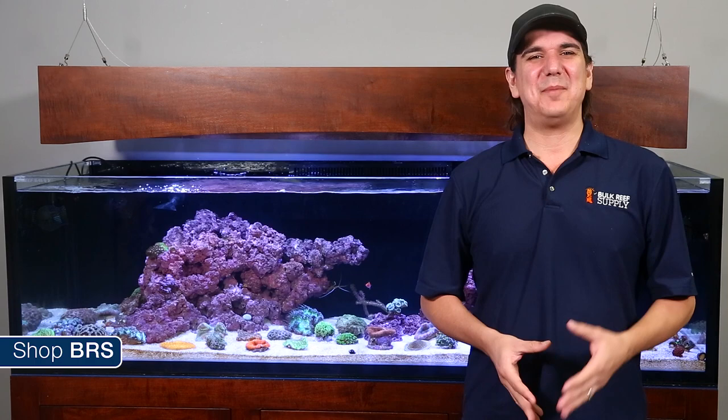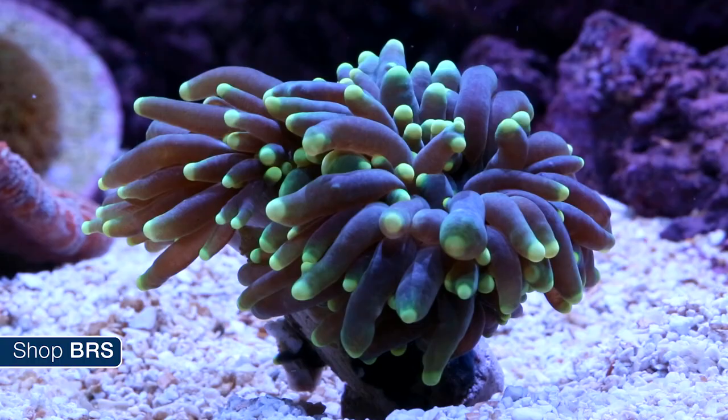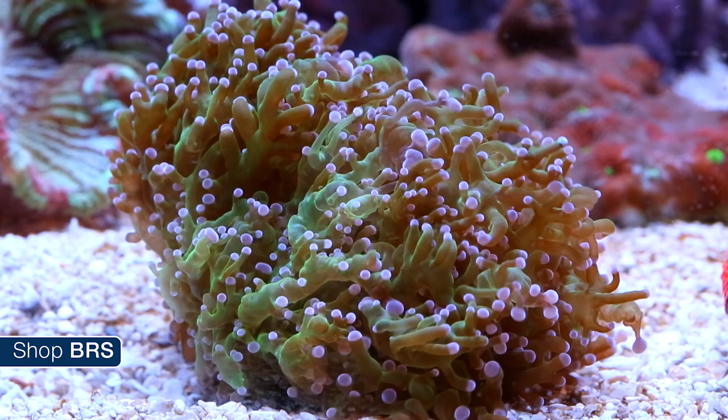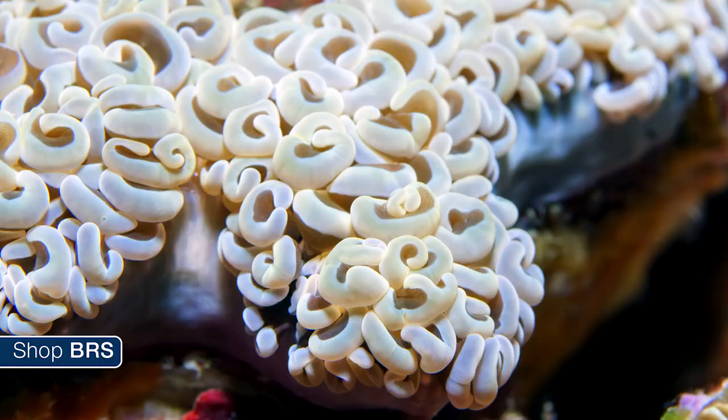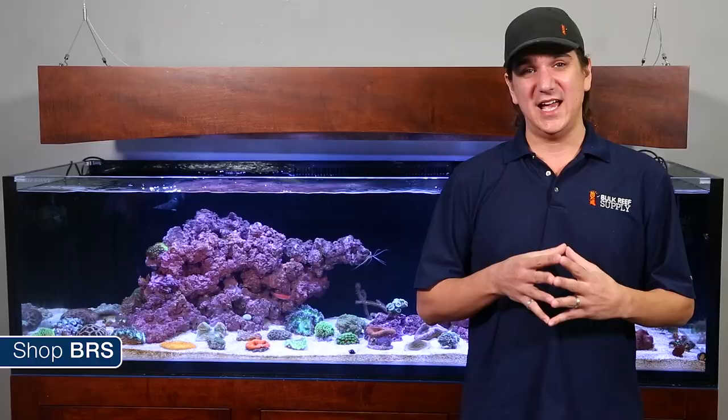One of the more popular LPS corals are the euphylias — hammers, torches and frog spawn — each with very distinctly shaped polyps. Torches have a long tubular-shaped tentacle. Frog spawn tentacles have a more regular shape with random color nodules. Hammers have a very distinct anchor-shaped end. Most of these can be found in wall form as well as branching. The walls are typically one large polyp that occasionally splits, where the branching types have more distinct branching heads.